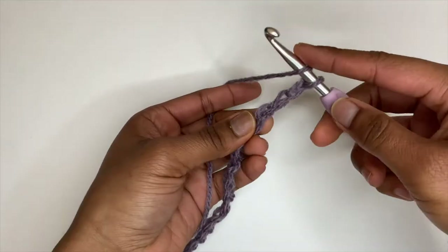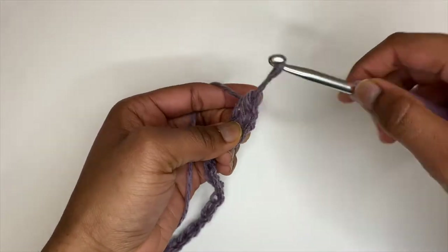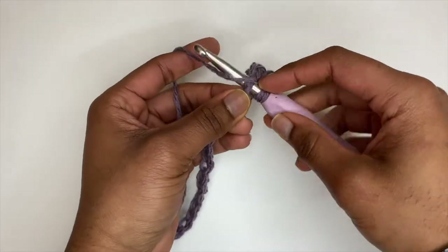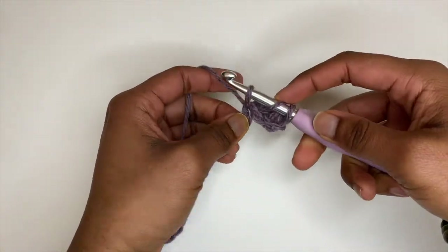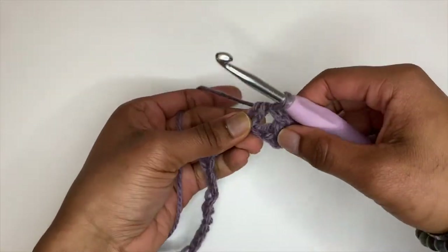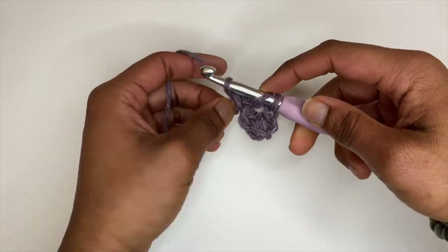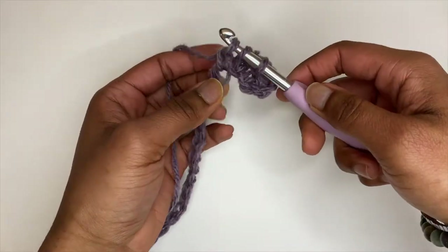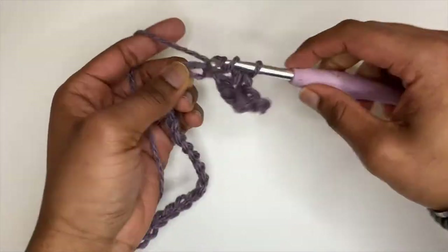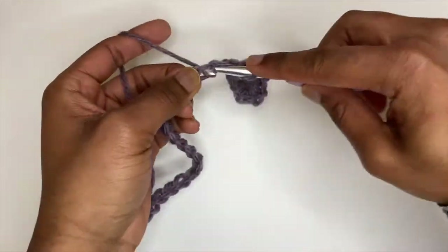Now that our chain has reached our desired width for our cardigan, we want to go into our third chain from the hook with a half double crochet stitch. To do one, you just want to yarn over, go into a chain stitch, pull up a loop, yarn over and pull through one loop, yarn over and pull through the remaining three loops. Again, yarn over, go into a chain stitch, pull up a loop, yarn over and pull through one loop, yarn over and pull through the remaining three.